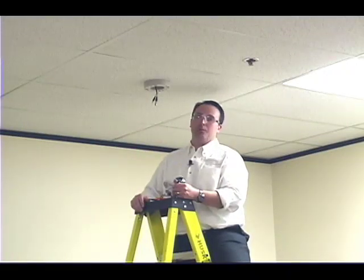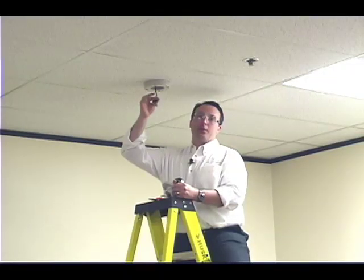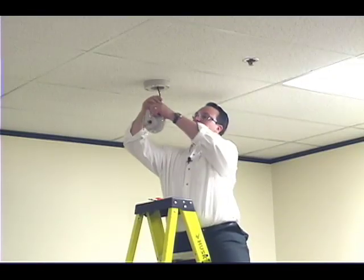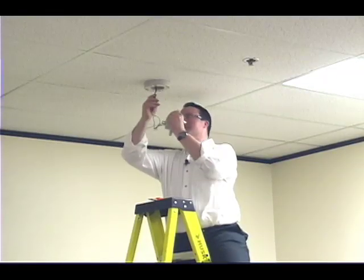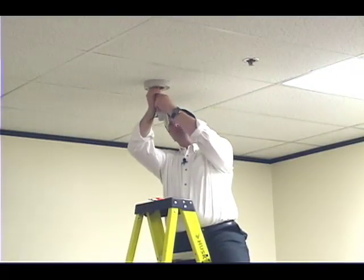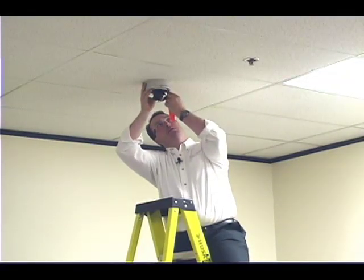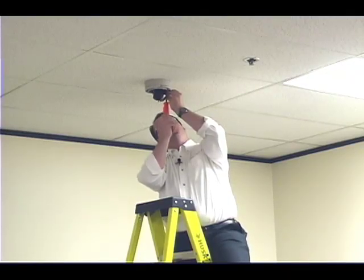I've already reinstalled the ceiling tile with the base of the dome already attached, and I've routed the video and the power cables through the hole that we drilled earlier. Now let's attach the video and the power cables. I'm mounting the camera itself to the base of the dome, which will be securely held in place by four screws. I'm using a screwdriver versus a drill to ensure I do not cross thread.